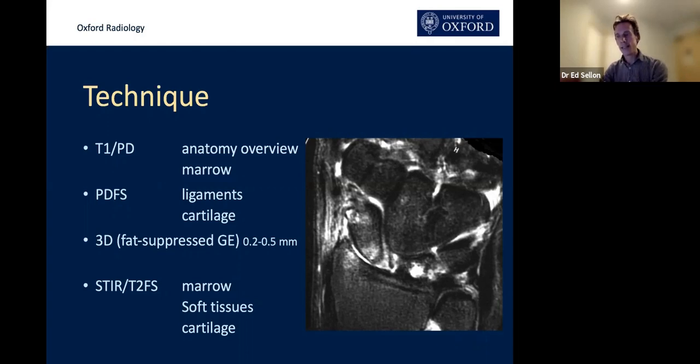What we tend to do is a T2 star gradient echo 3D sequence. The advantage is that the slices can be very, very thin — 0.2 to 0.5 millimetres. These are volumetric contiguous slices, so you can reconstruct the images a bit like a CT scan. They're fluid sensitive and relatively quick, despite producing a lot of images.